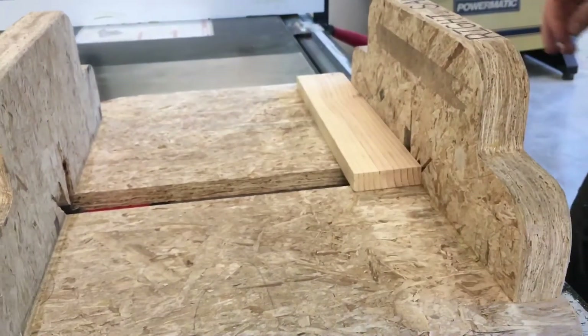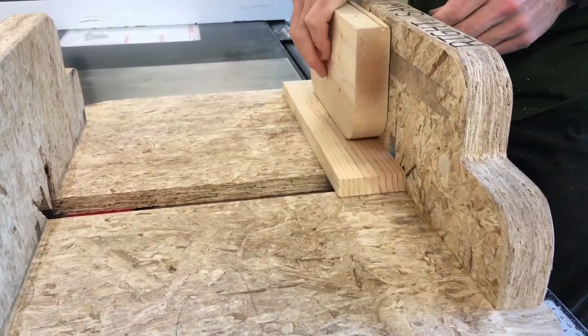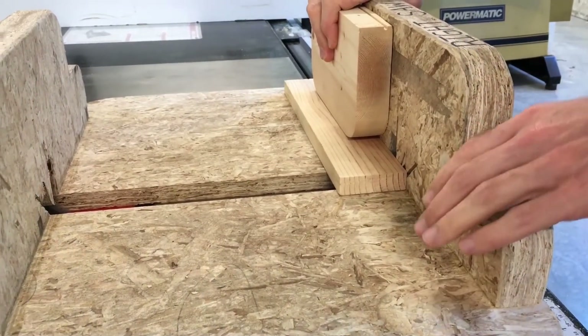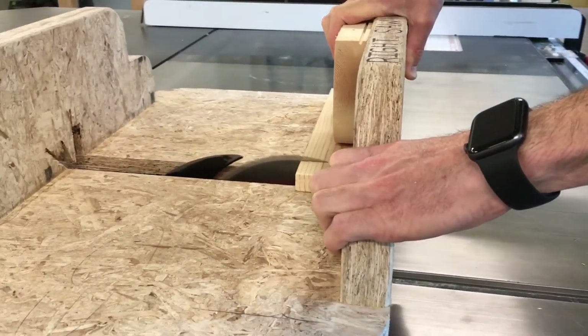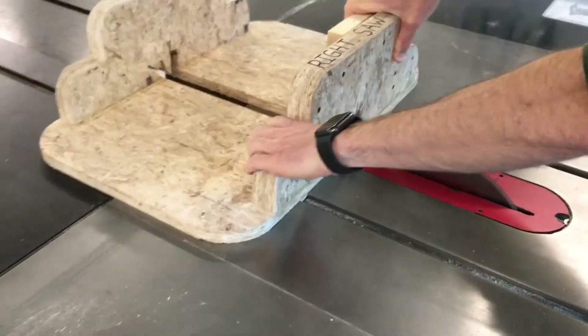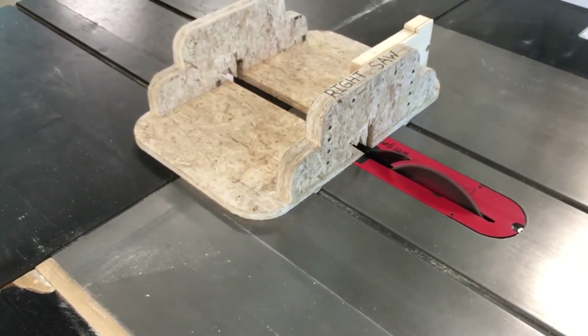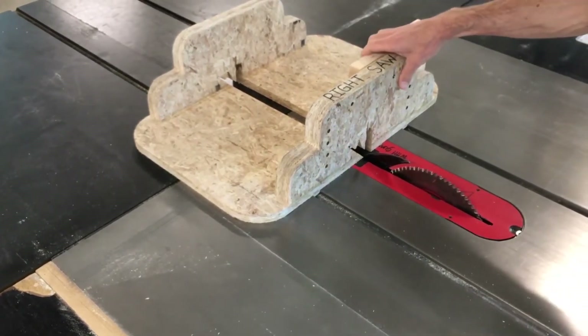Position your piece against the back wall of the cross cut sled. If it's a small piece, you can use a push block to hold it down. Hold the sled from the sides and push it through the cut in a steady motion. Keep your hands to the side and turn off the saw, waiting for it to come to a complete stop before retrieving your parts.